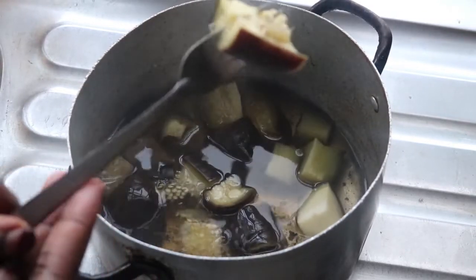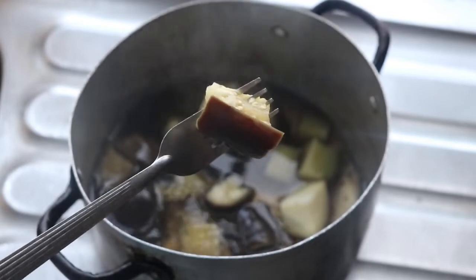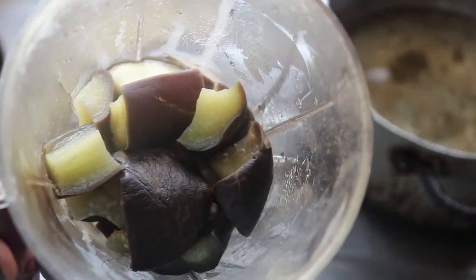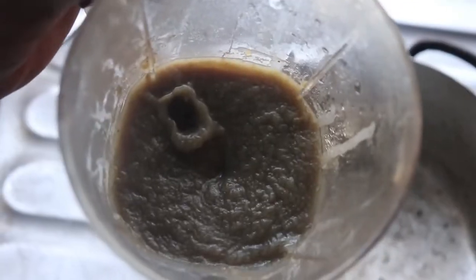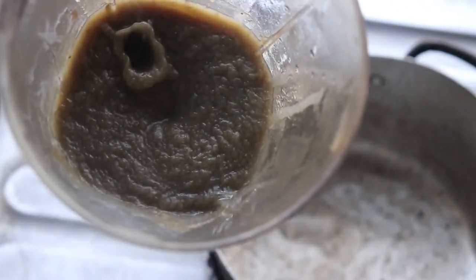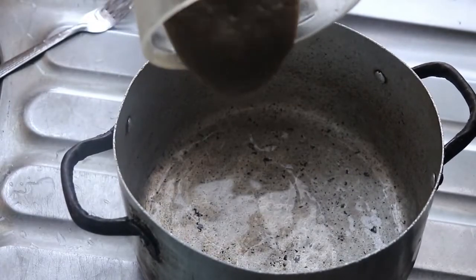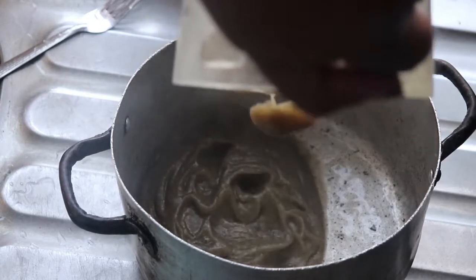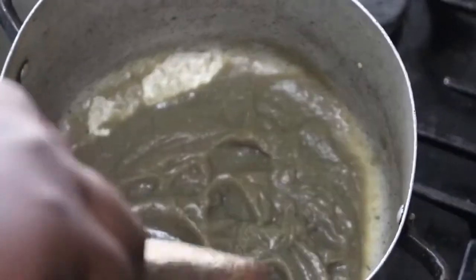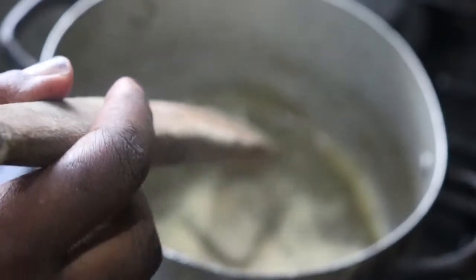After boiling, I'm looking for a really soft consistency — almost eatable at this stage. Some people use boiled eggplant to make porridge, pap, or ice cream, but here I'm going to blend it up to a paste or puree consistency. I then transfer it back into the pot to start mixing. Please do not throw away the water used to boil the eggplant — you may want to add some of it back while mixing. I'm adding psyllium husk to my amala.